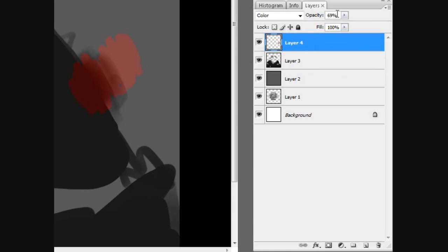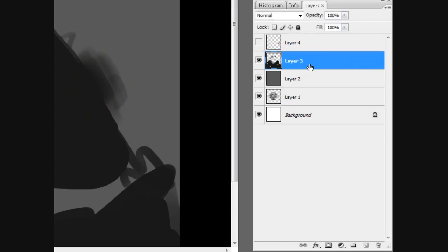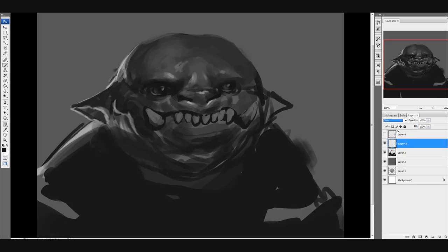Because the color layer doesn't add anything except for color — it just changes your value range to color. It's not like an overlay layer where it'll blow out the saturation or whatever. Anyway, going back to it, sped this one up a bit.